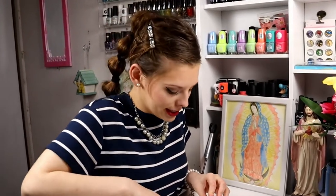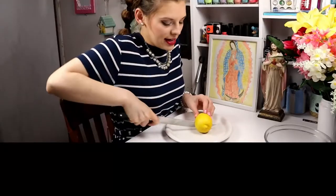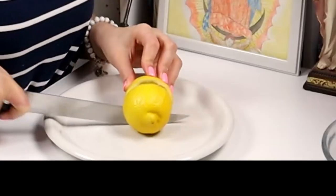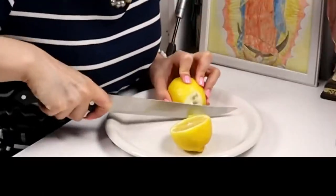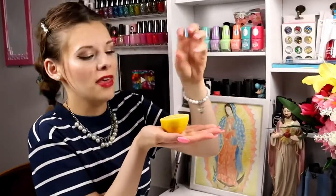Cut a lemon — oh my goodness, gonna smell it up real good. You gotta cut your lemon, and then I usually cut off that little weird thing on the end. You just cut that right off, and you've got yourself a bowl — a perfect nail soak right there.